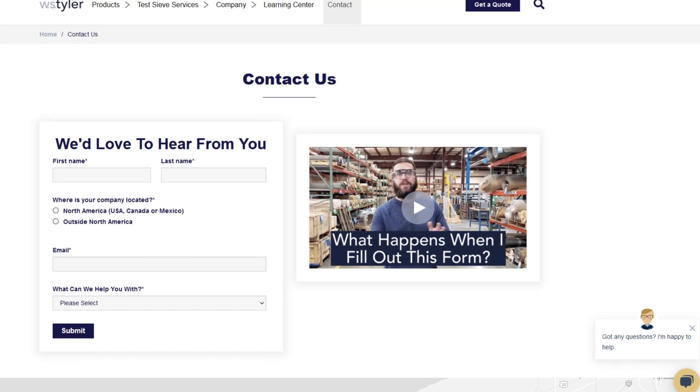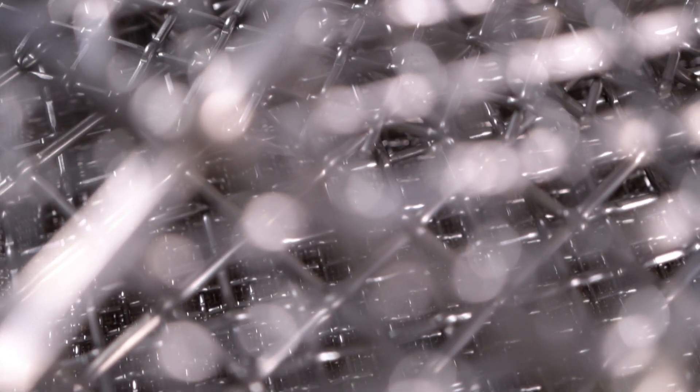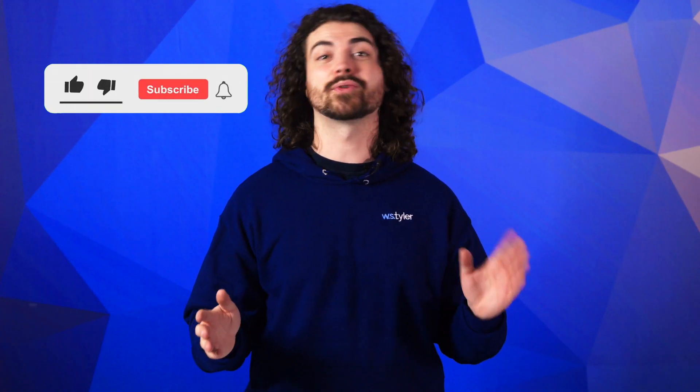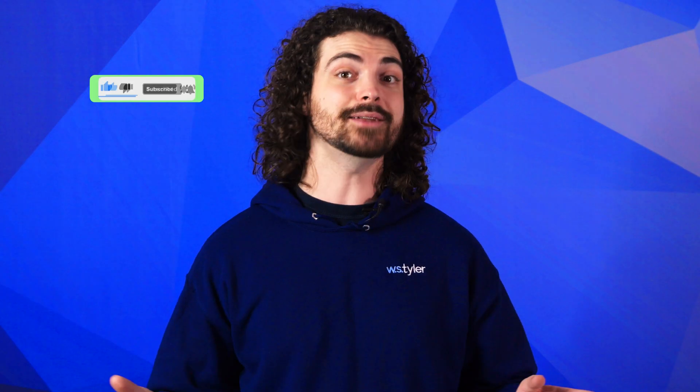Thanks so much for watching! If you have any questions, fill out a contact us form so we can answer your specific questions — just click the link in the description. And if you'd like to learn even more about woven wire mesh or our many products, we have a learning center filled with written and video content to make you an expert. Just click that second link. Don't forget to click the subscribe button and ring that bell to keep up with all things WS Tyler. My name is Andrew Kotlar and I'll see you around in the next video. Bye for now!